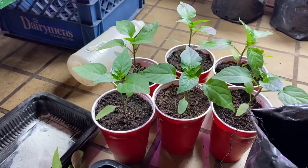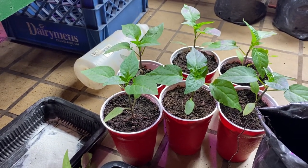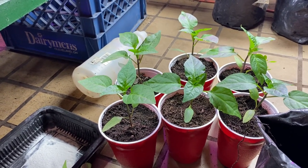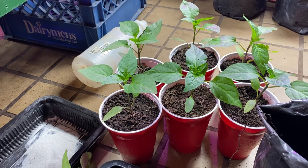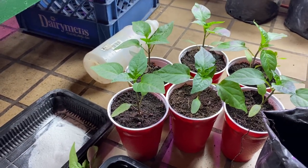I did grow these from seed. When you're growing from seed, you've got to have nice loose soil. It should be in a lit area, and it should be warm. Pepper seeds like warm temperatures to germinate, and it takes them about six to ten days, sometimes longer. Just be patient — they do pop.